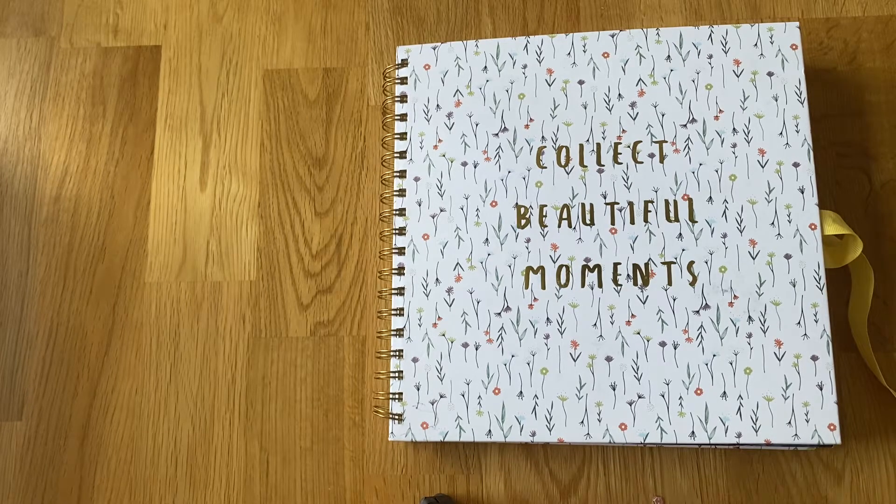Hi everyone, I'm back with another flip through, and this is from our trip to Wales back in May. We only went for the weekend but it was our first sort of trip of 2021 due to COVID, and they had just lifted the border restrictions between Wales, England and Scotland. So we were able to go for a little road trip across to Wales, which was nice.